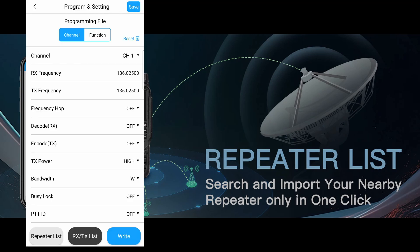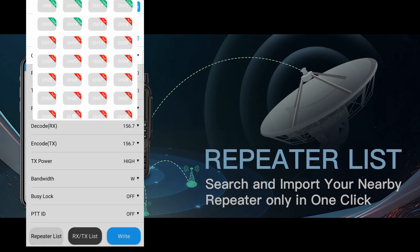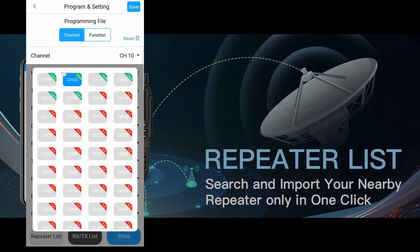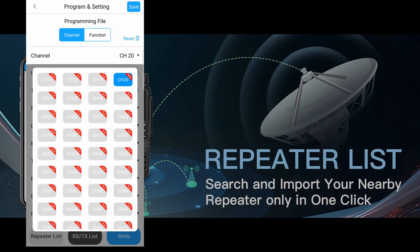A tip on programming: I like to keep the first 5 channels reserved for programming repeaters when I travel. I then put my home area repeaters in starting at channel 10, and also program NOAA channels starting at 20, and so on. This helps me keep channels organized and easy to find.